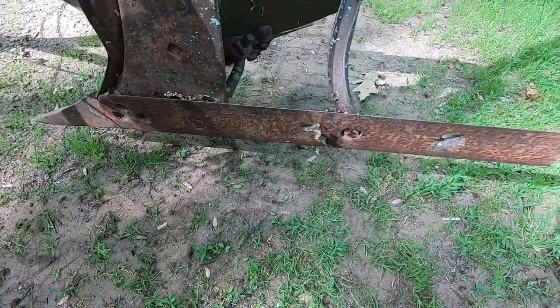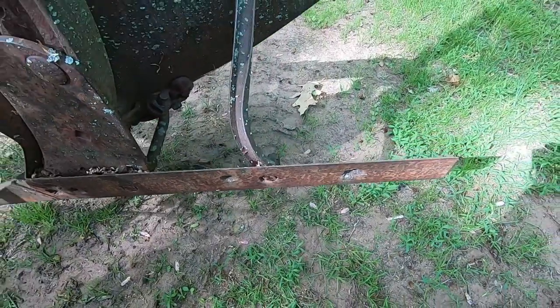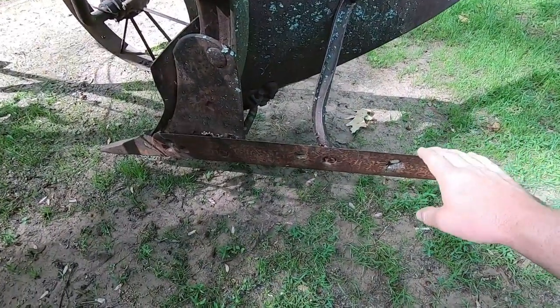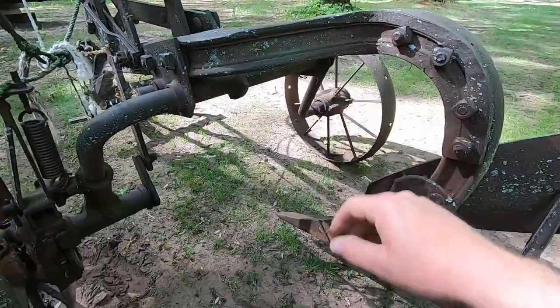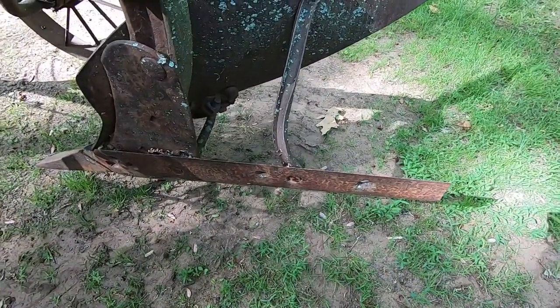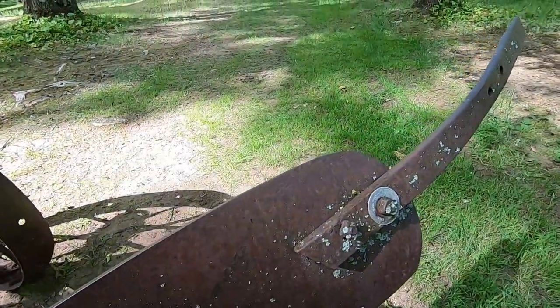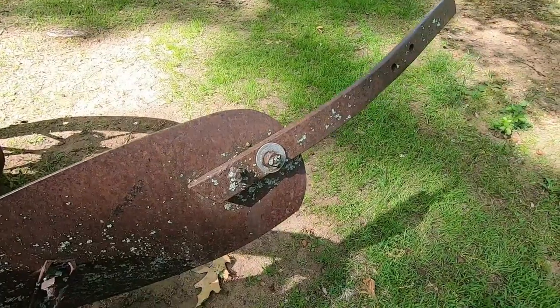This is not even close to being right - it's an old piece of cutting edge that somebody has torched the old bolts out of and basically made to fit on here. Usually I'm pretty motivated to correct detail things like this, but in this case I just want to get this single bottom working enough to see how it works. If it's good, we'll maybe correct that and make it right in the future. They also put this extra piece of bar on here to kind of assist in rolling the furrows.